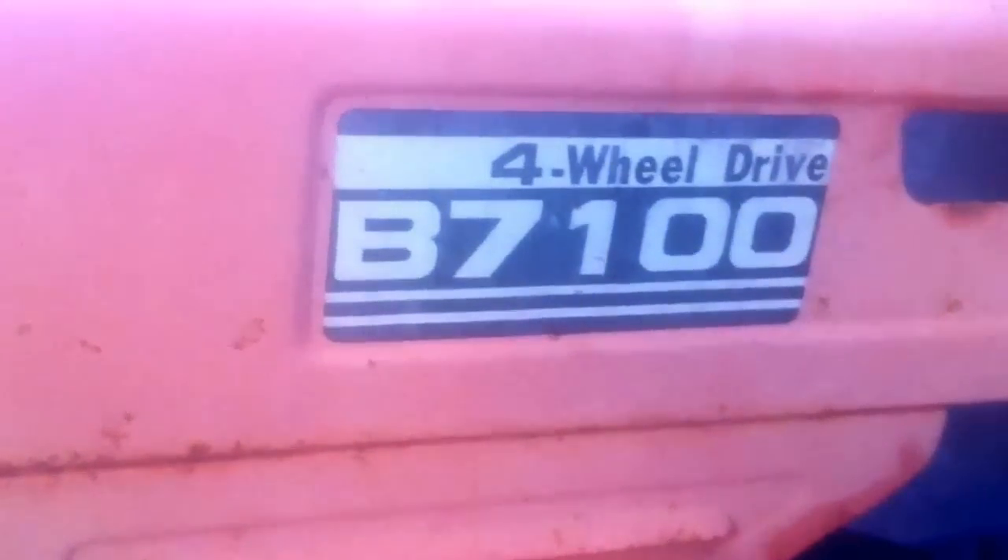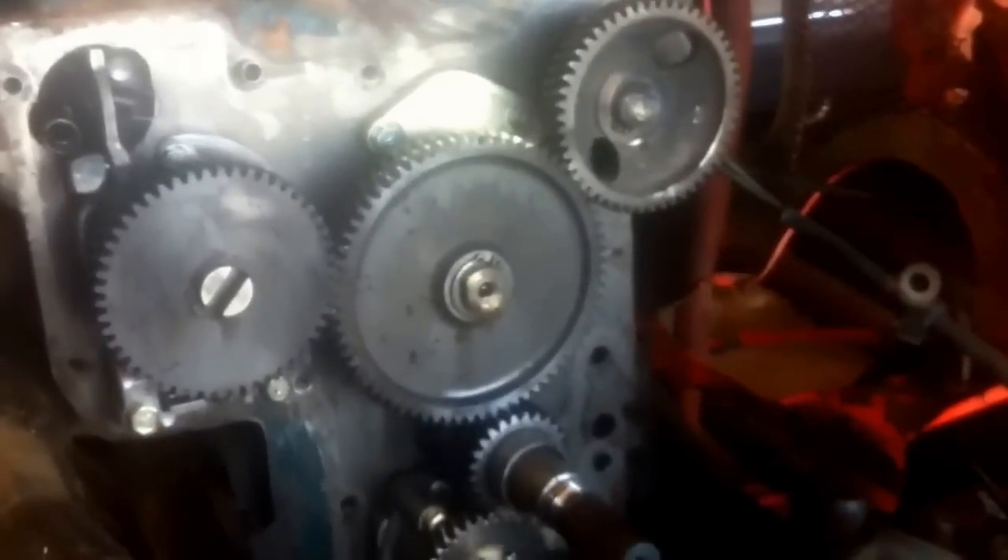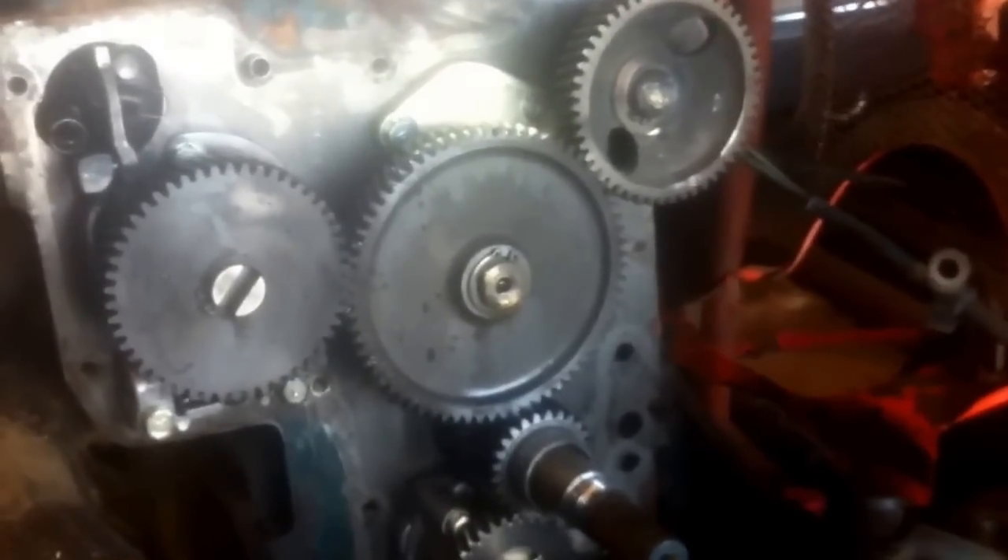What I have here is a Kubota B7100D, somewhere around a mid-80s model tractor that I lost oil pressure on. My oil gauge was on at idle, rev it up, and it would come off of the oil light. I hooked up a gauge and had very, very little oil pressure.